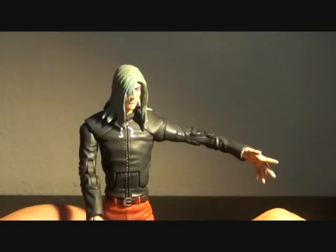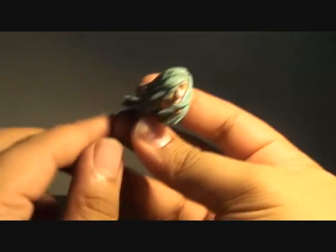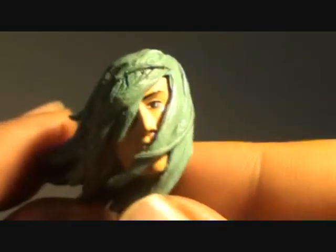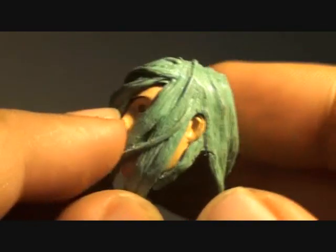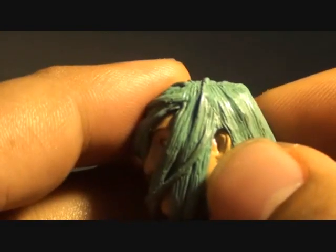He comes with a couple of accessories like an extra head. The extra head looks like the hair is blown away by a huge wind. Let me give you a closer look. It looks nice, especially on the details on the hair, and most of his face is covered by his flawless green locks, but you can see the ear at the side of the head.